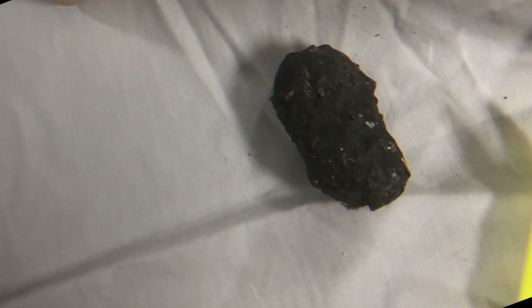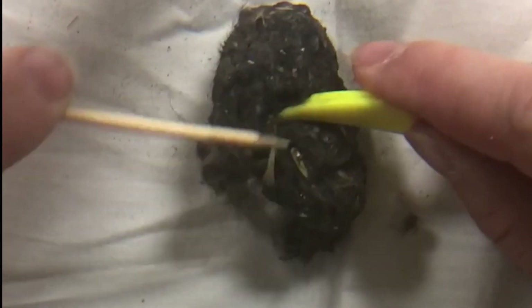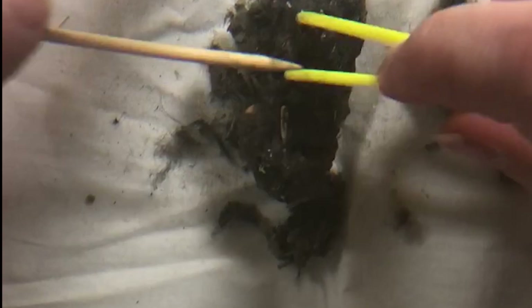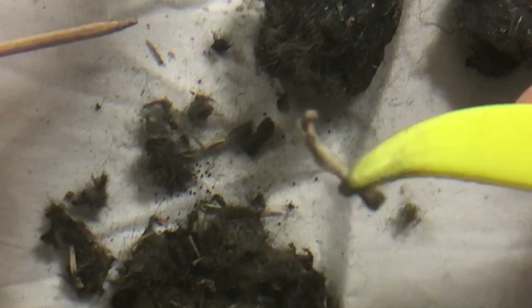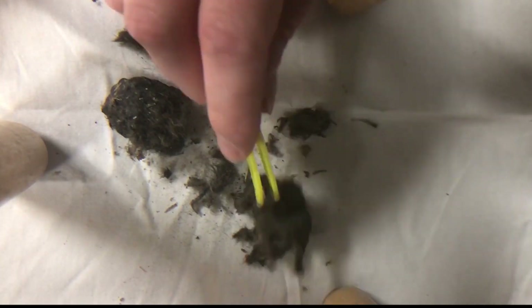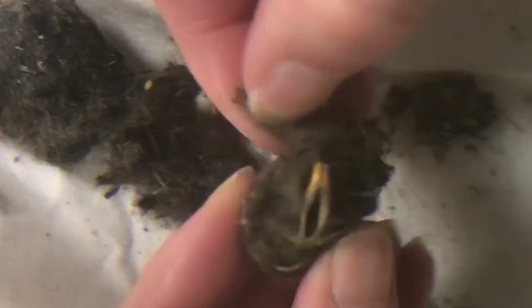Here, we have an owl pellet. Owls regurgitate their food into these pellets. Let's break into this one and see what we can see. There's a lot of fur — it's all tightly compacted and spit back out — but you also have bone matter, a leg bone. The most interesting part of an owl pellet is that you can tell what an owl has been eating by looking at what's inside.